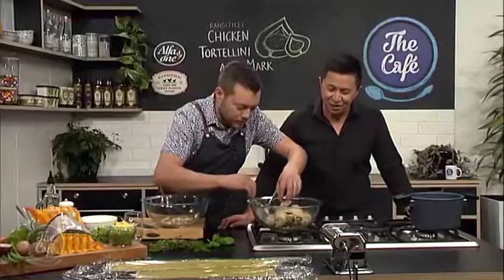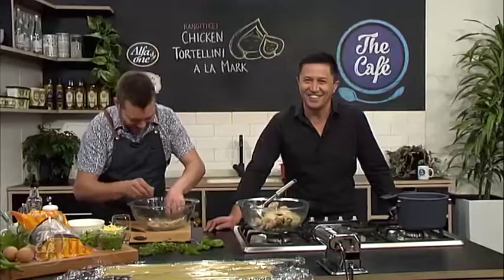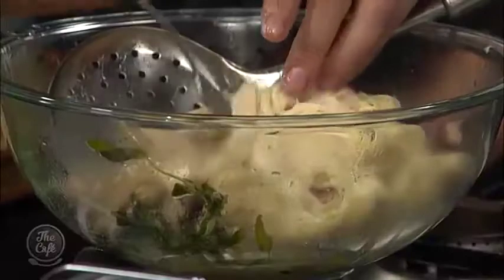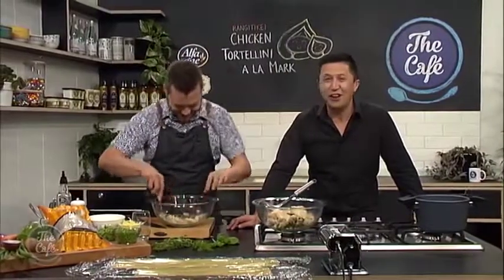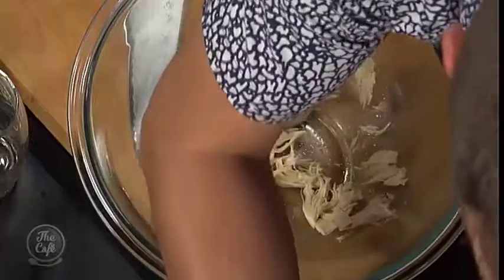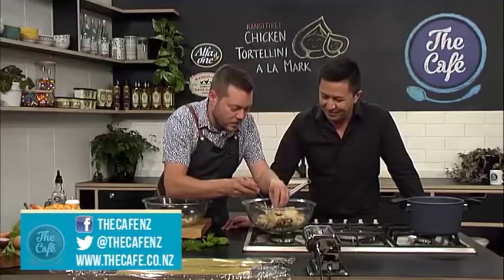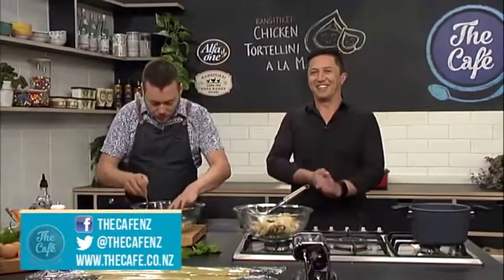I'm one of those guys that just eats everything on a chicken. Even the bones? Pretty much — suck it dry usually. That's an interesting thought. Well, I don't like to waste. And that's the whole thing — we use a whole chicken and you're not wasting any of it. We've cooked the carcass, made a stock, and that's going to be the broth.